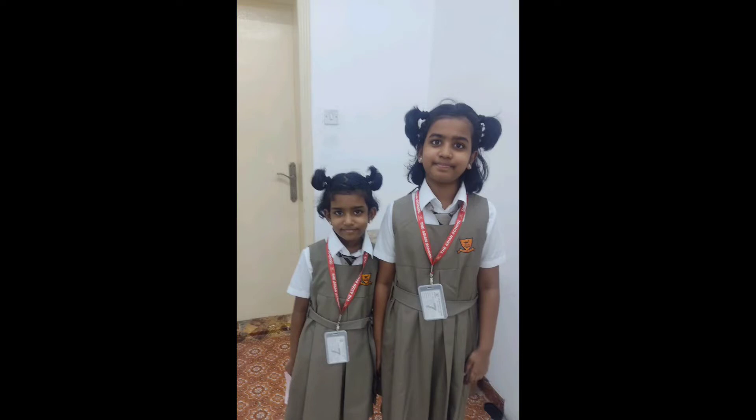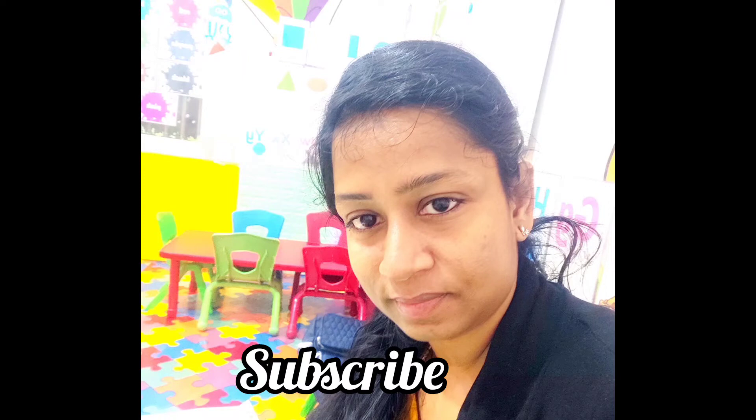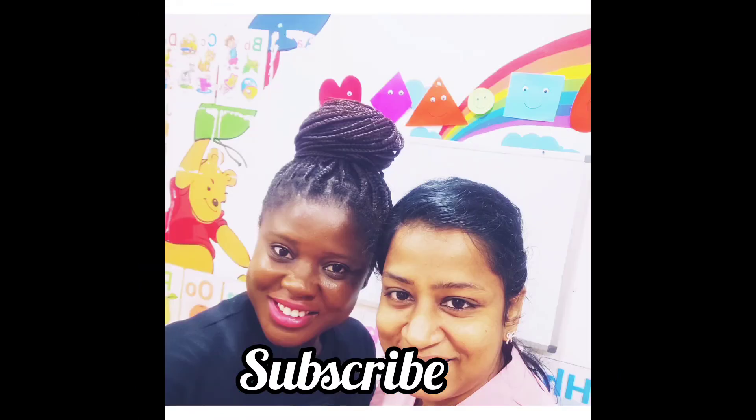Now I'm going to post a video on Thursday. I'm going to make a video on this channel. Subscribe, like, share, and subscribe. Thanks for watching!